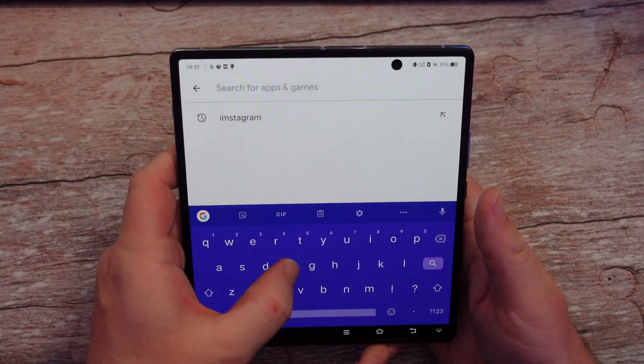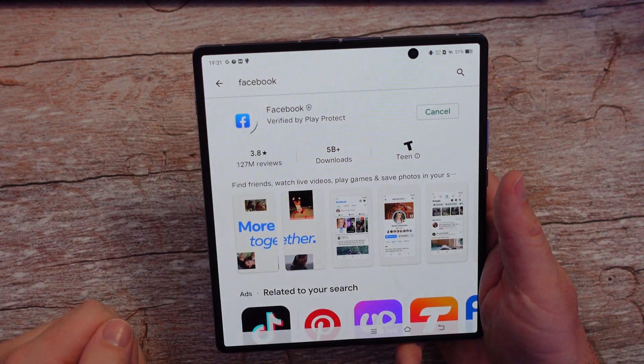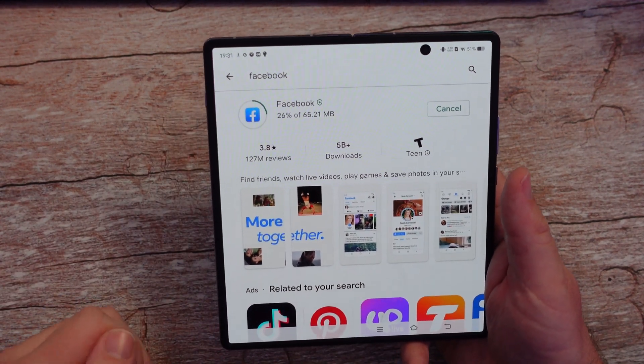Let's do Facebook, everyone's favorite app. Install. There we go. Perfect.